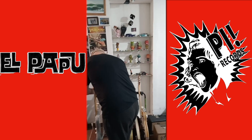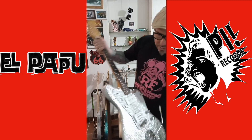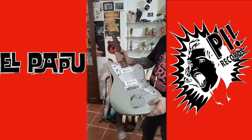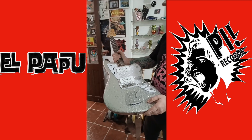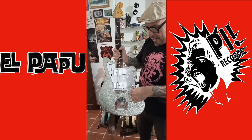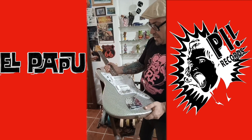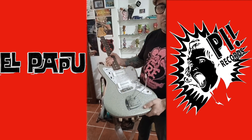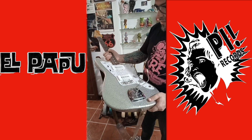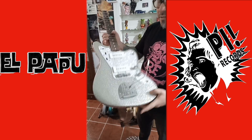My main squeeze now for live playing is this one — it's a kind of recreation of the old one, much lighter. Cartes Novak pickup, very spicy, the bottom here, no tone, Mastery Bridge as usual. I always go with roundwounds, 1150. This is kind of new and I love it, very light and sounds great.